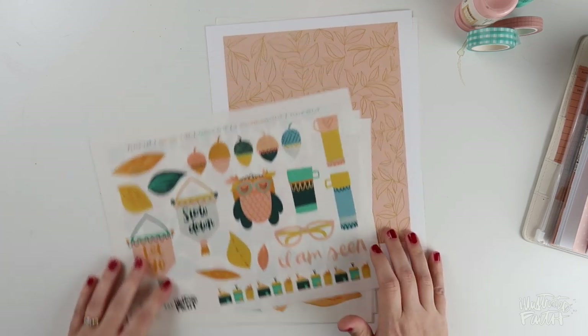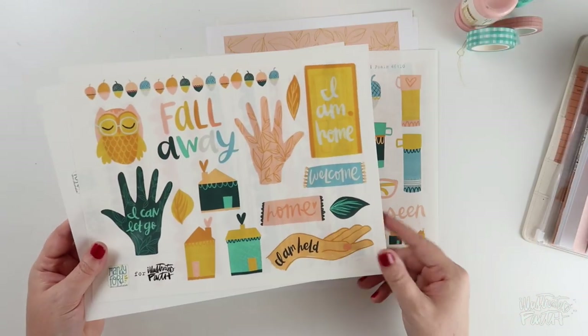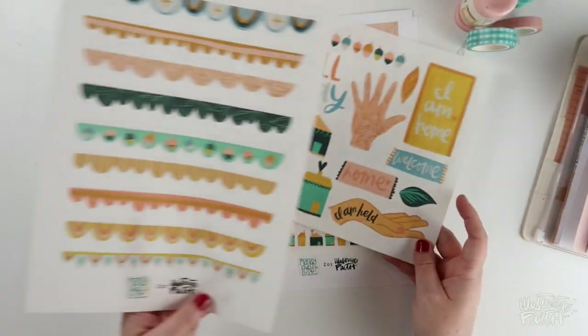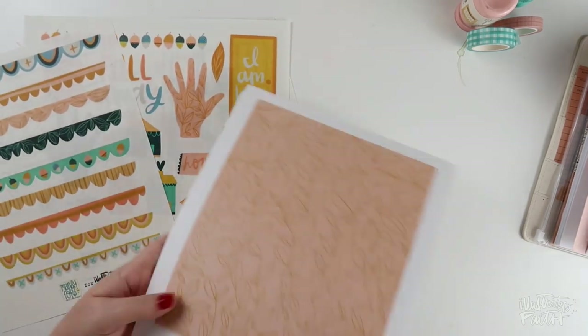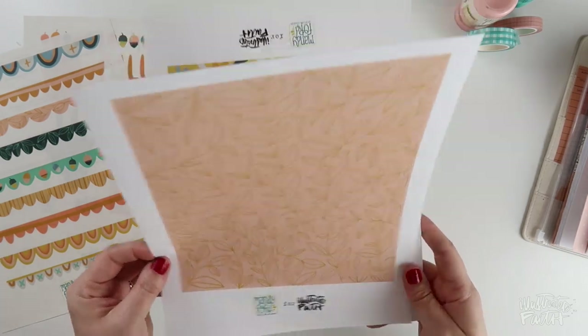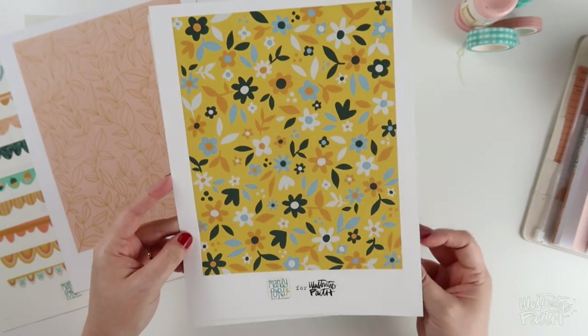Hey everybody, Jillian here for Illustrated Faith's Print and Prayer Shop and I've got a brand new process video for you using Mandy Ford's new set Fall Away. It includes these beautiful sheets of ephemera, a whole sheet of scalloped borders, and these three really fun and beautiful patterned papers. I'm loving these colors and her whimsical style.